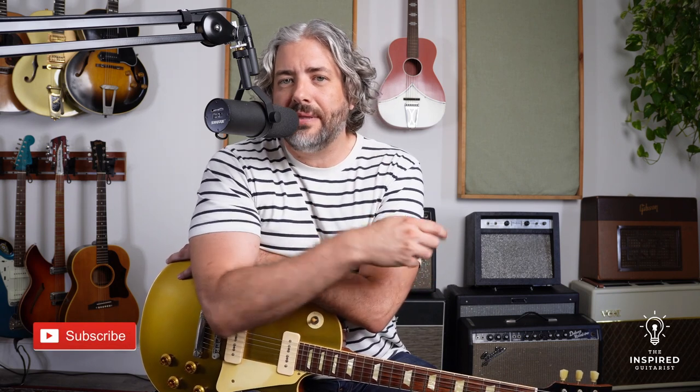So that solo you just heard me play was Les Paul's solo from How High the Moon. If you want to get the free notation and tab for that solo, I'll put that link down below. If you would like a full lesson to that solo, including backing tracks, note for note breakdown and analysis, and the harmony guitar part, I'll put that link down below also.